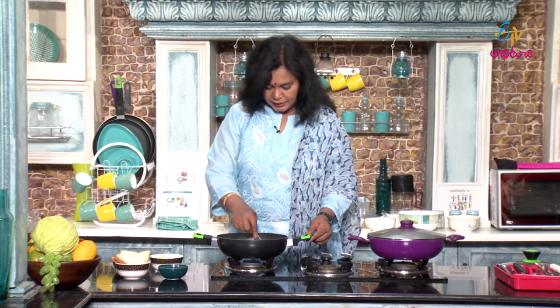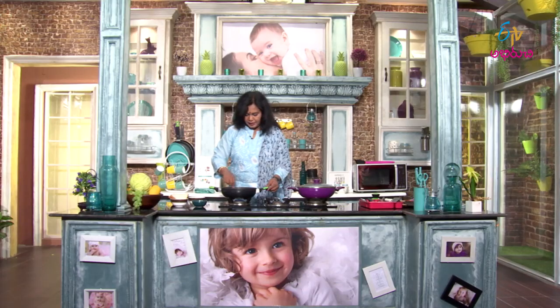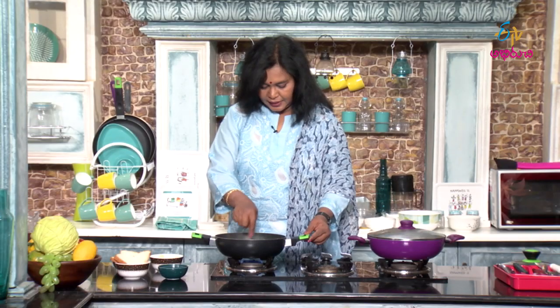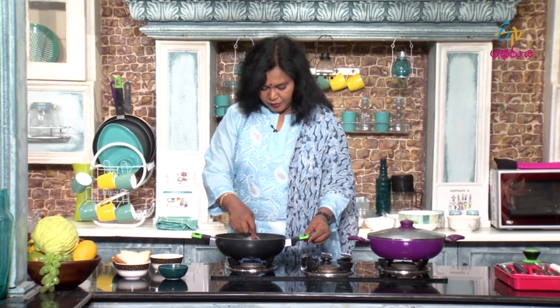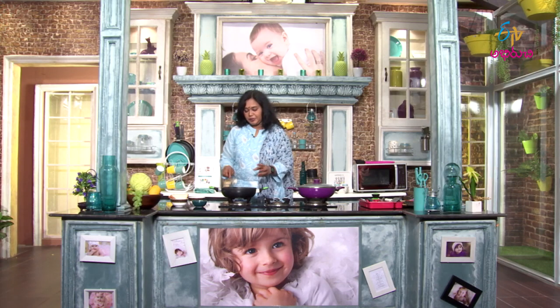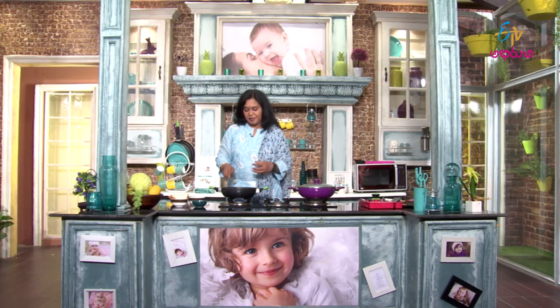Mix it with milk - it blends well. A very nice sweet smell comes out. This gives instant energy - right away. Potato also has good energy, and there is fiber in it. Potato also has good carotenoids. Especially sweet potato - sweet potato has a light yellowish color.